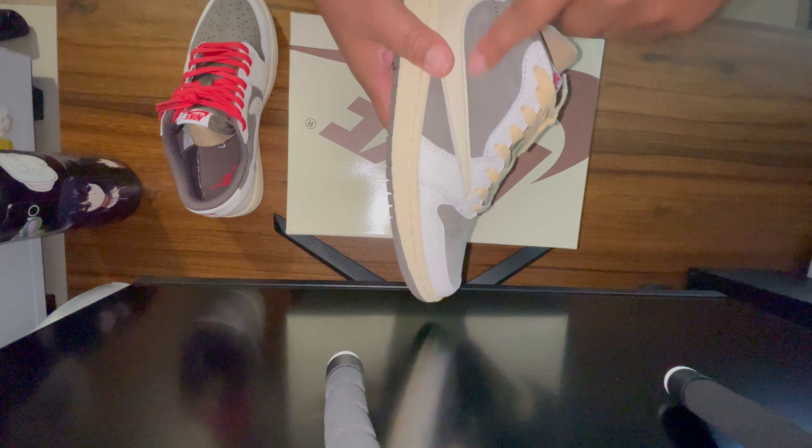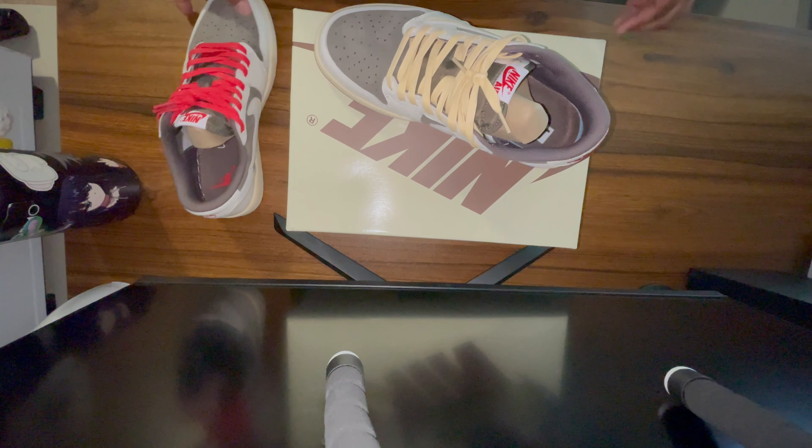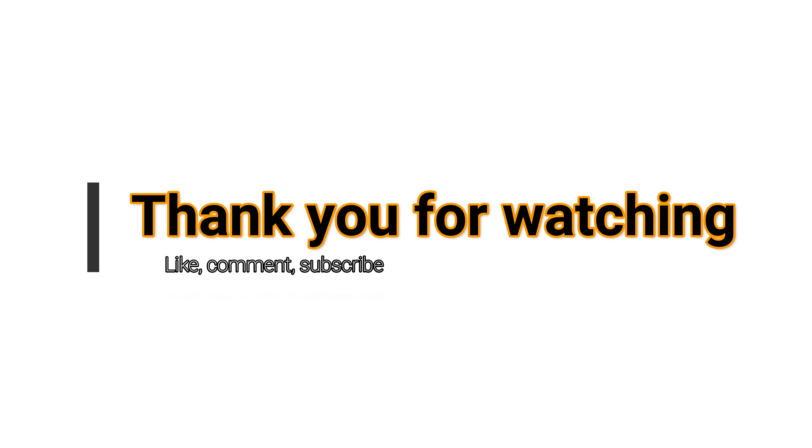Go ahead and go to my Instagram if you are interested in anything you see on my page. Hit me up in the comments if you have any questions. Again, beautiful shoe. Thank you guys so much for watching my first review — many more to come. I'll see you in the next one.